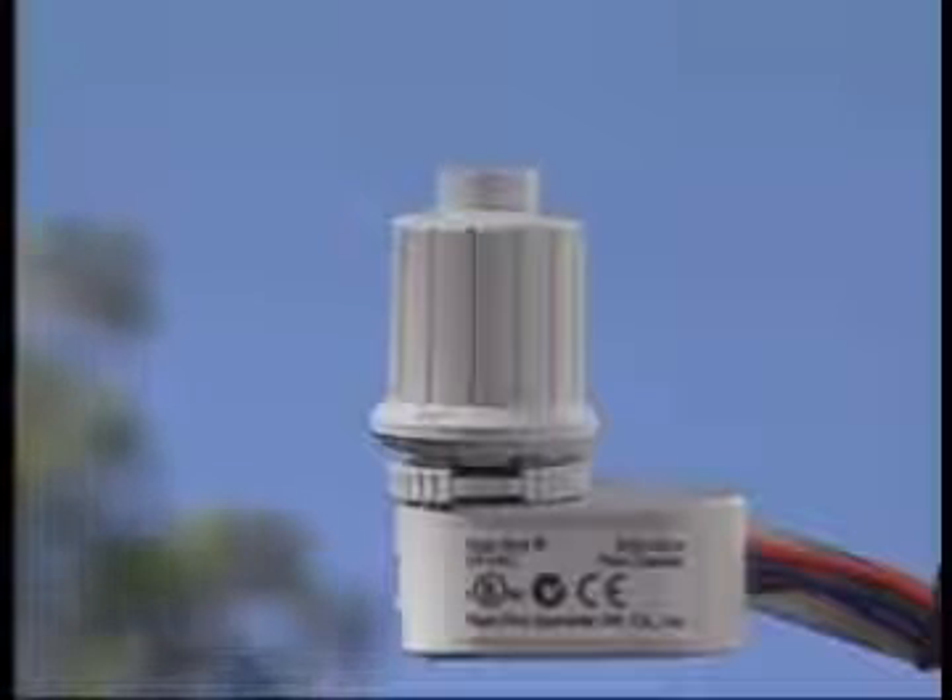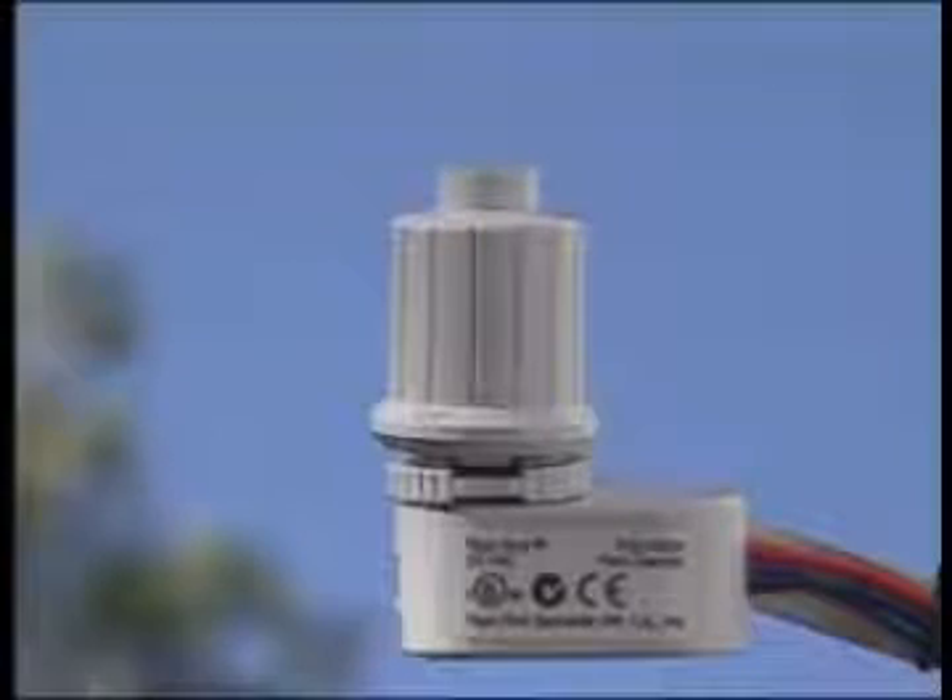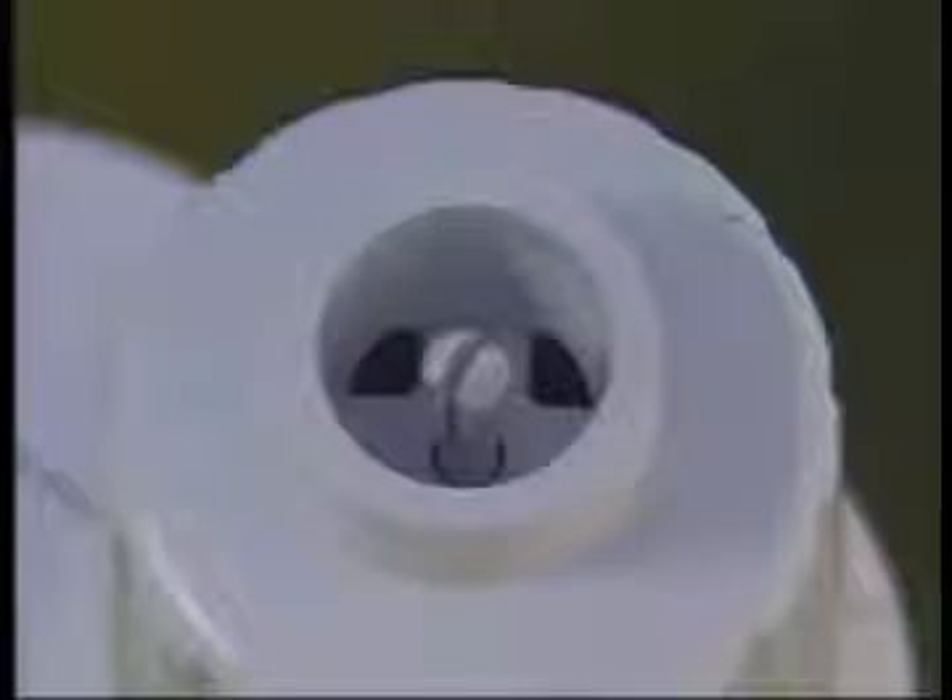The Rainbird RSD Rain Sensor is basically maintenance-free. The one item that may need your attention would be the fibrous discs under the sensor dial cap. This area can become contaminated with debris or insects.